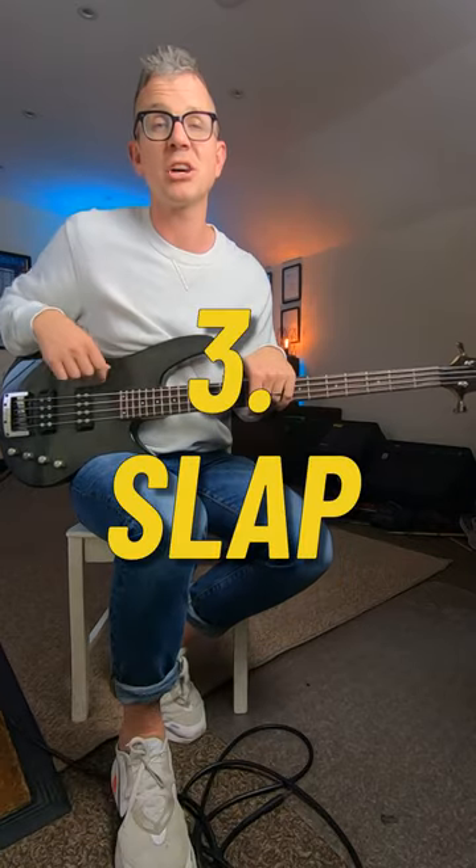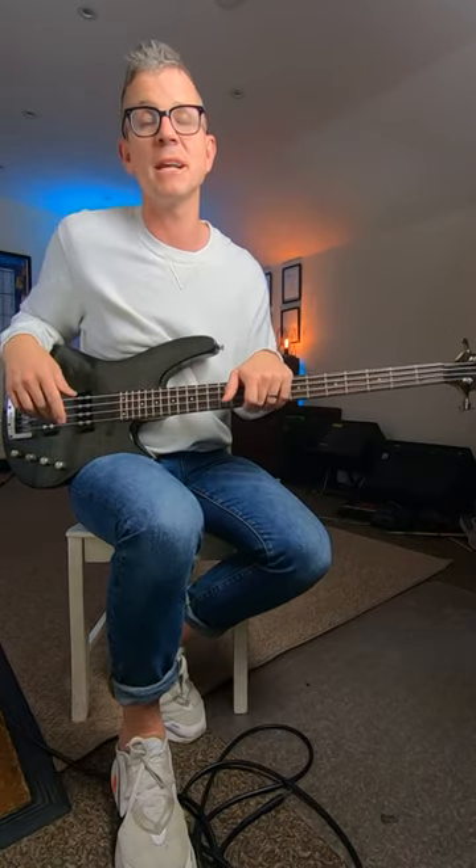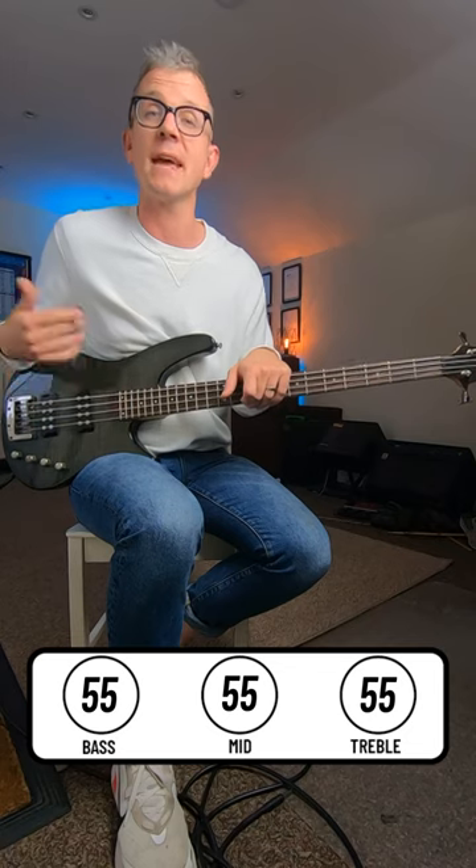And with an active bass, for that Marcus Miller type slap sound, keep all the knobs in the middle. Use a set of fresh new round wound strings, and on the amp, cut the mids for that scooped mid sound.